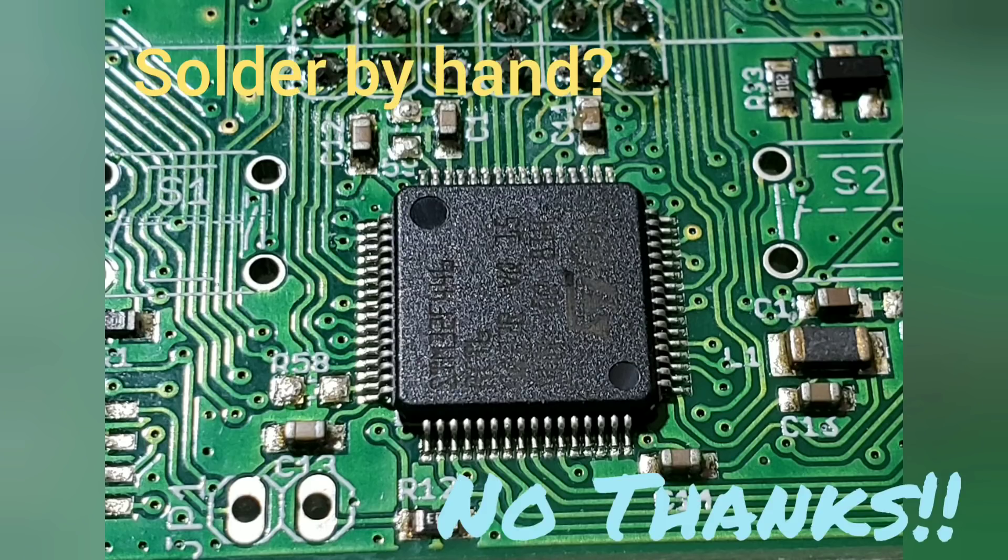However on the QSX we're moving to a 32-bit ARM processor. These are only available in surface mount packages and, trust me, you're not going to want to solder that by hand — even if I was willing to sell you a new one from the QRP Labs shop. Therefore we need to have some way of easily programming them while they're in place in the project.